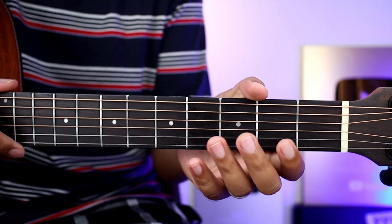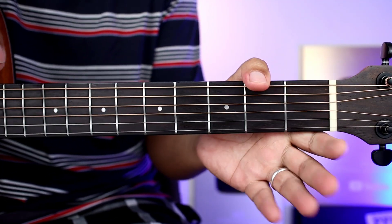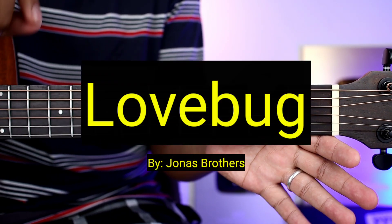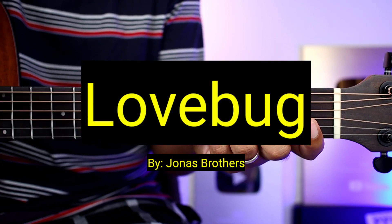Hello guys, welcome sa ating bagong video tutorial. Ang tatuturo natin sa inyo ngayon ay yung super easy version ng kantang 'Love Bug' ng Jonas Brothers.